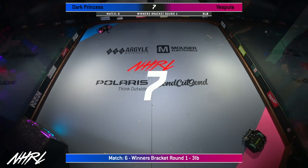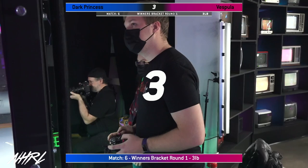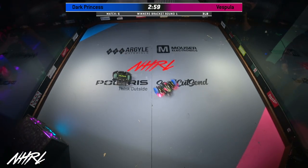Dark Princess, Annika Yang-Cast, this is a 3-pound robot. Vespula from Team Ribbot. Fight, robots fight!